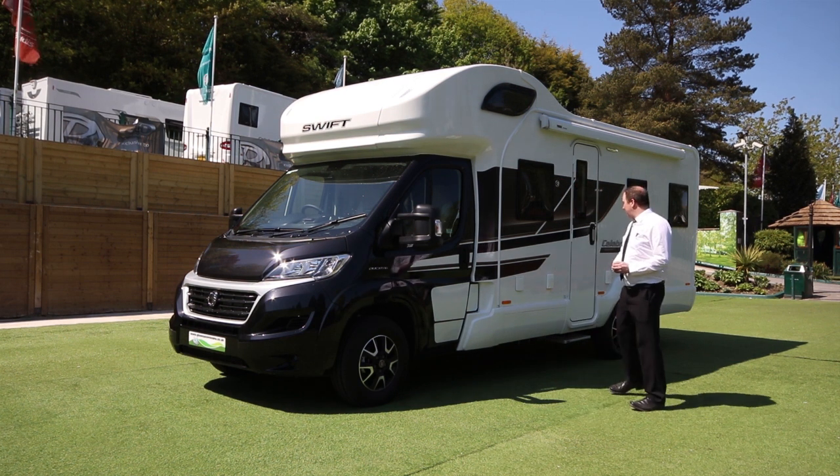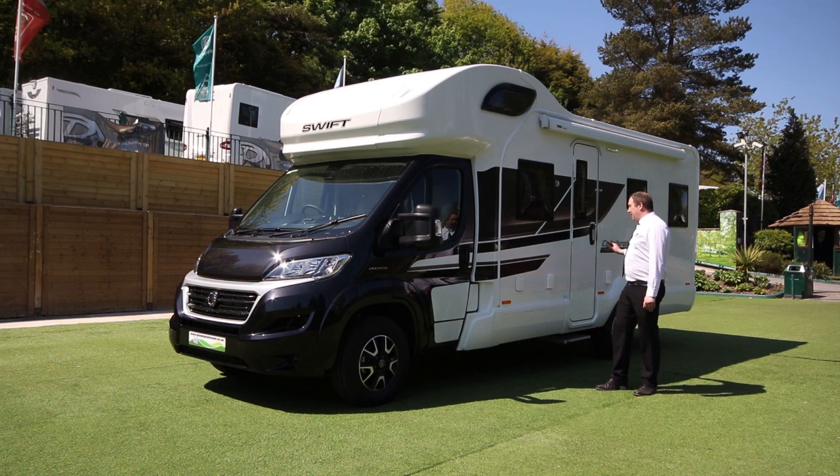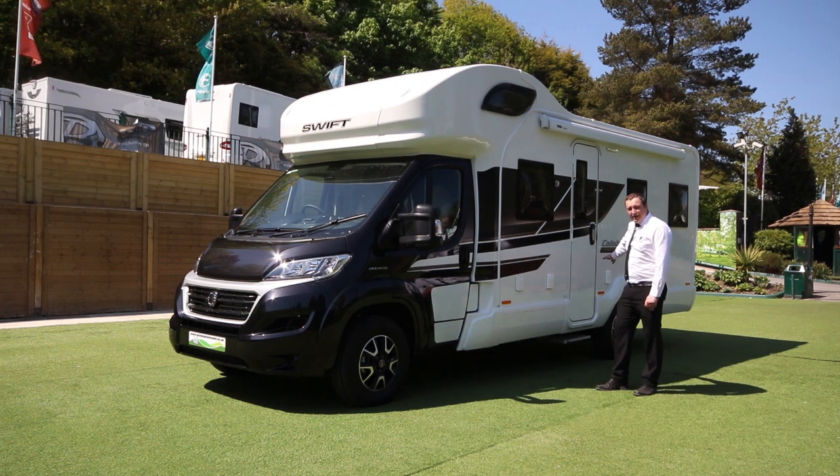What we've got on the outside here is we've added an external plug socket. We've got a wind-out canopy and an external barbecue point on this side as well.